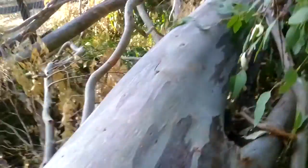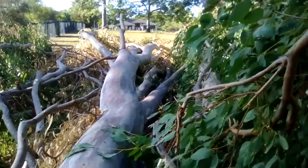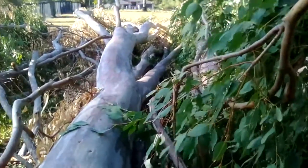I'm being extremely careful today because I've got my camera with me — how can you do a YouTube video without a camera? That is the end of the tree. It's the end of this tree, and I just hit my head.